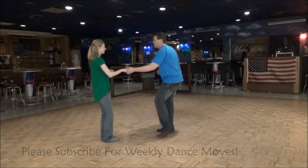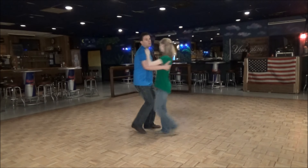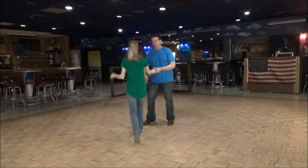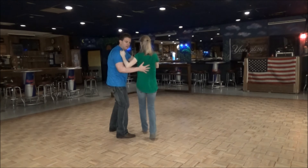So the whole thing again — 2 and 6. 1, 2, 3, and 4, 5, and 6. 1, 2, 3, and 4, 5, and 6. Now we're going to go towards the camera just so you see what I'm doing with my other hand. 1, 2, 3, and 4, 5. I'm going to raise — give her a little lift — and 6.